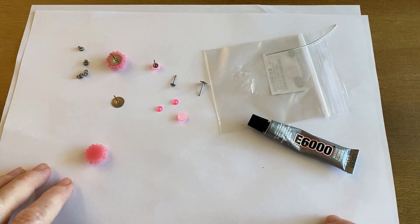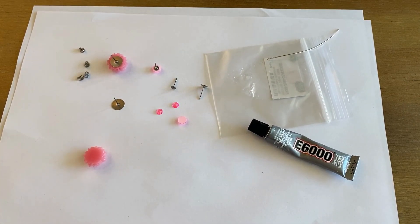Those are the things you need to get started. This is a really very quick, very easy, fun project and you can make tons of these. So we're going to go ahead and begin.